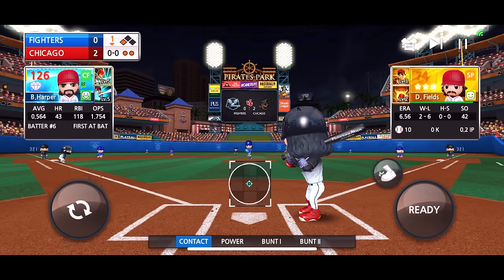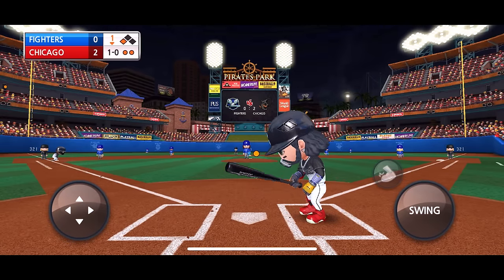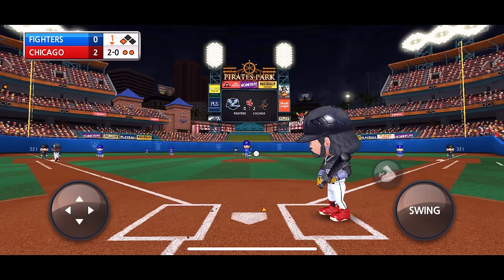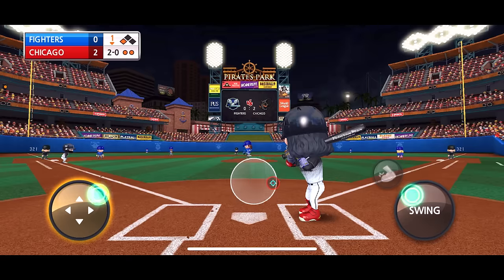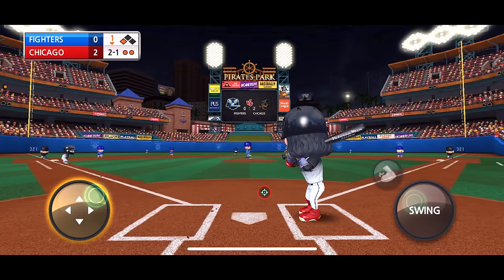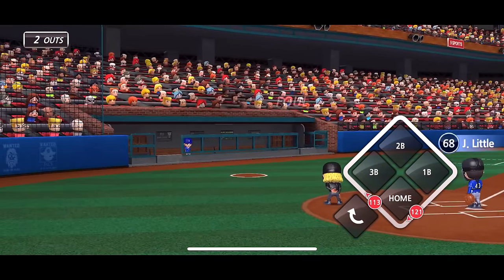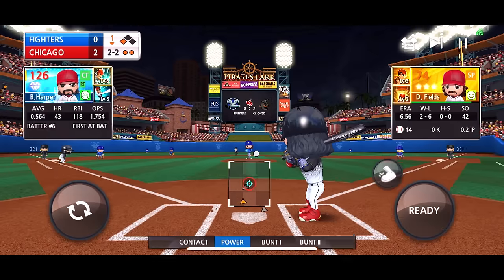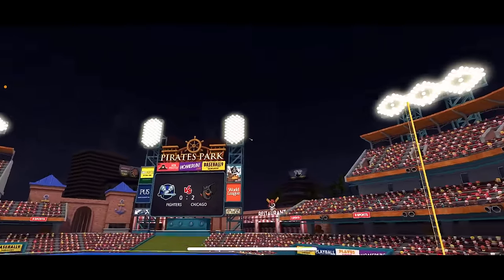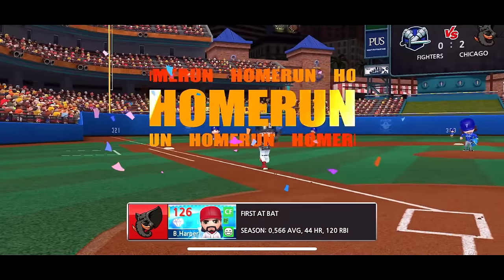Bryce Harper up next. Full count. Foul, fouls that one off — and that one is gone! Goodbye! Look at the visuals, look at the stadium — I'm liking the stadium guys. Let me know what you guys think.